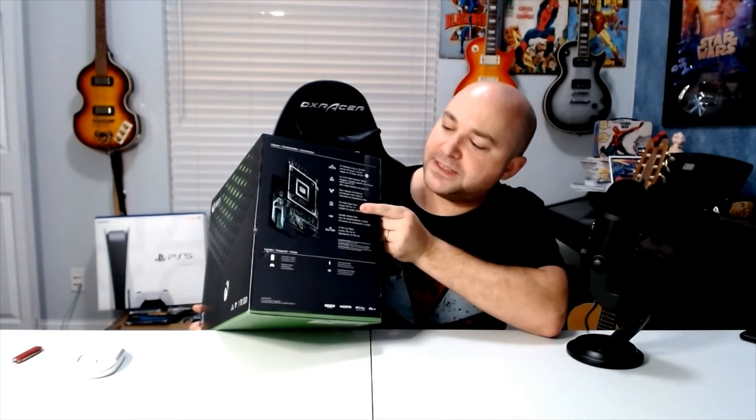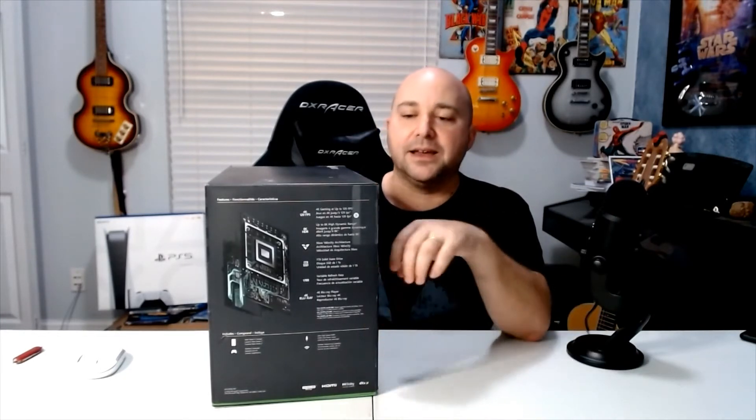It mentions velocity, the one terabyte solid state, and VRR — variable refresh rate. VRR is fantastic and stellar to get the best performance possible from the game to the screen. If your TV can handle the variable refresh rate, that's fantastic. You need to have HDMI 2.1 — your TV has to support it and you have to be using an HDMI cable that supports it as well. They did package one in here, so if your TV can do it, this Xbox can do it too. Mine can't.